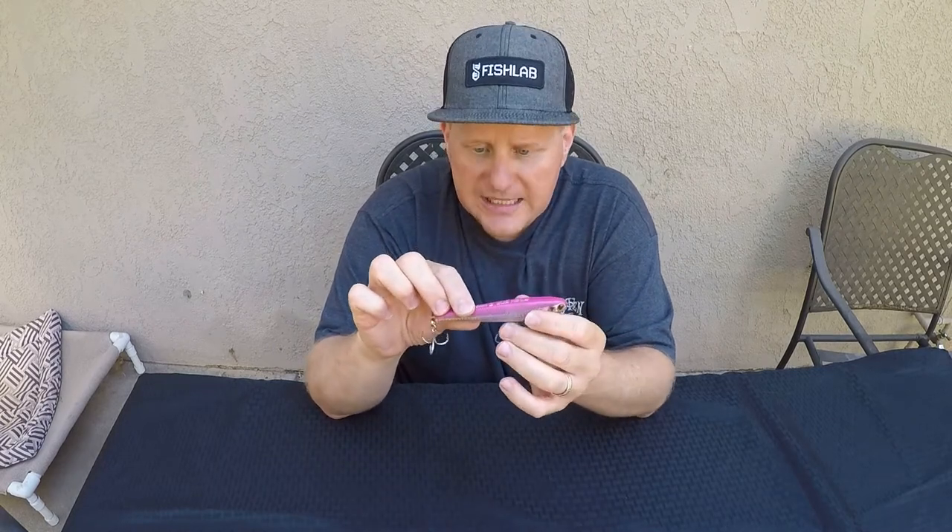It's a long-casting weight distribution bait that you can really dart out there — I'm talking long-distance casting. Whether you're doing it from a boat or from the beach, you can really wing it out to those fish that you're taking a look at.